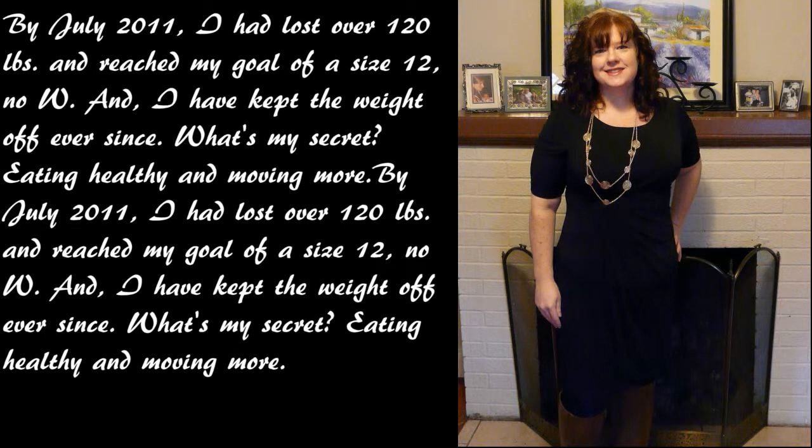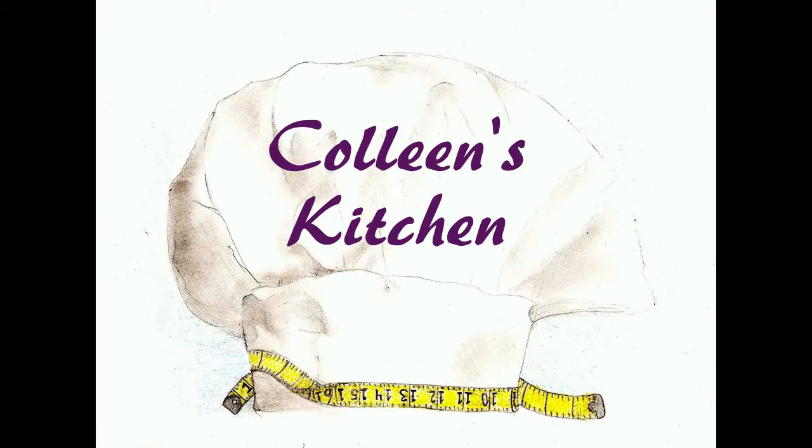What's my secret? Eating healthy and moving more. Now I'm here to show you how you can make food that is healthy and delicious and lose weight just like I have. Because if I can do it, you can too.